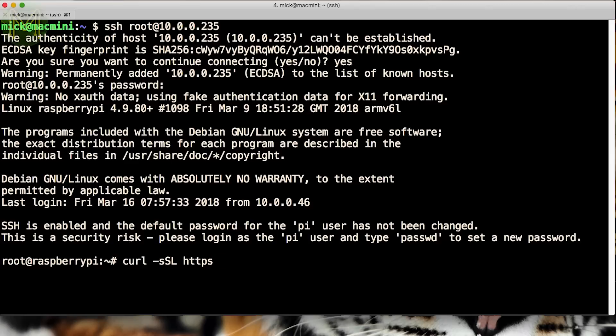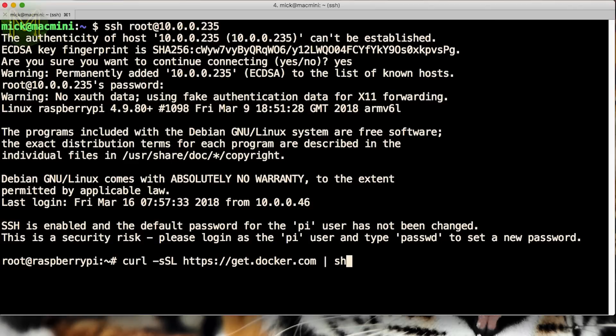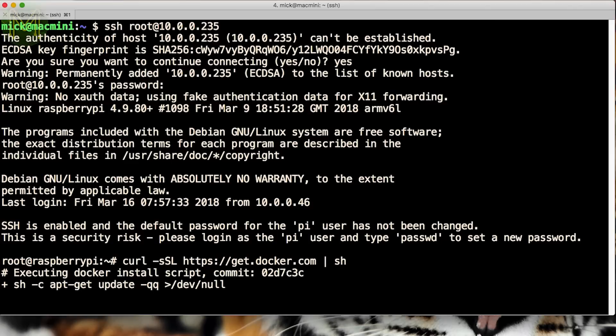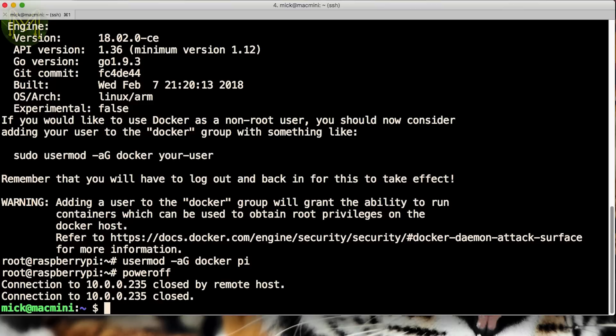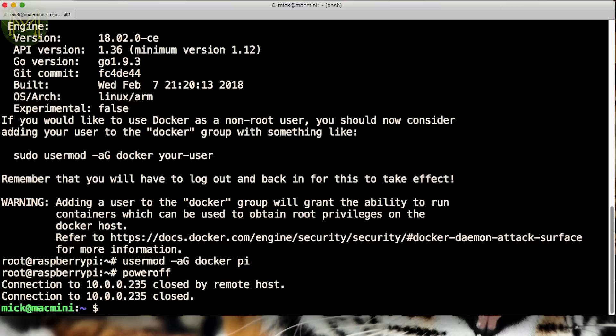Then you can log into your Pi directly as root. Next, onto installing Docker. This is very trivial, and all it requires is running this command, which will take around 4 minutes to complete. If you use the Pi user account often, then don't forget to give access to Docker for that user account. Then reboot — you don't really need to do this, but I often do just to make sure there's no issues when booting.